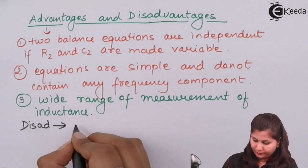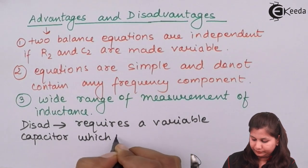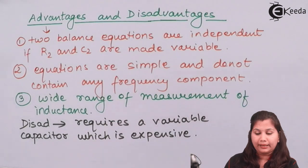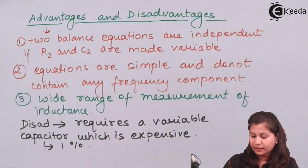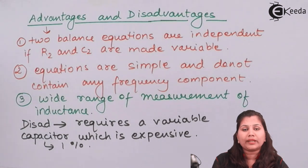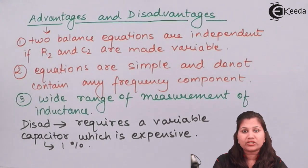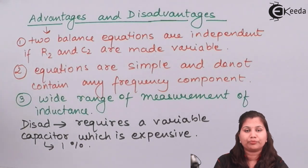So these are the advantages and disadvantages of the Owen's bridge. In this video, we studied the measurement of the self-inductance of a coil by comparing its value with a standard capacitor. We also studied the phasor diagram and the formulas for the inductance L1 and the effective resistance R1, and finally the advantages and disadvantages. I hope that the topic — measurement of self-inductance using the Owen's bridge — is clear to you. Thank you.